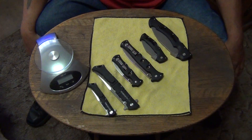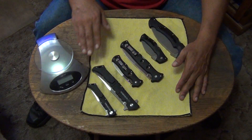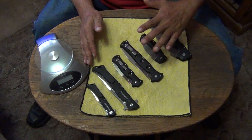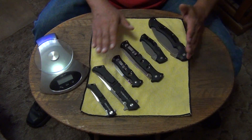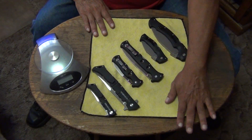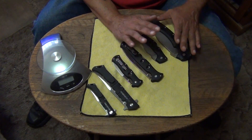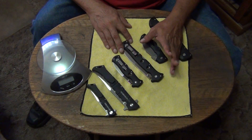Hey, how you doing out there in YouTube land? This is a continuation of what I started yesterday — the video I made on the Luzon set. I want to compare it to my other two sets of knives that are under $100, with similar handle materials and mid-grade steels. These will be the last ones I have with Griv-Ex handles or any kind of GFN, Zytel, or the X-type handles from Cold Steel.